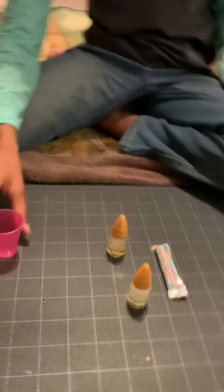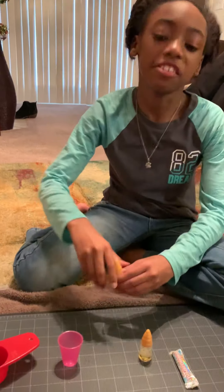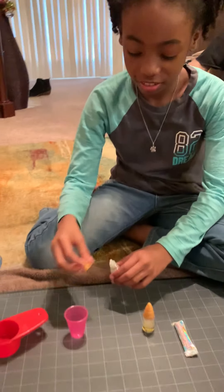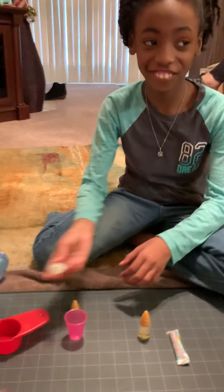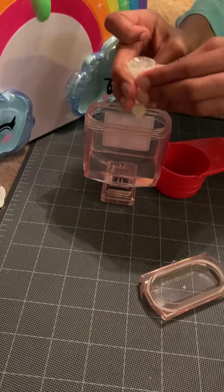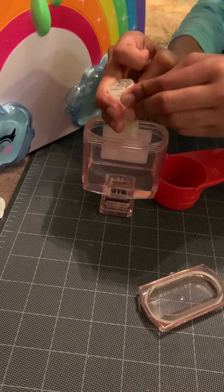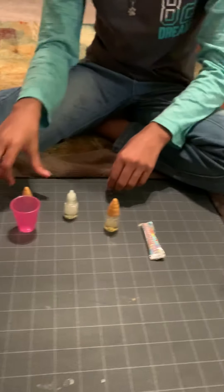And then you're going to come to your scented smells. Open it. How many do we put in, London? I think two. Five — never mind. You don't put it in there, you put it in the pink thing. One, two, three, four, five. Good job.